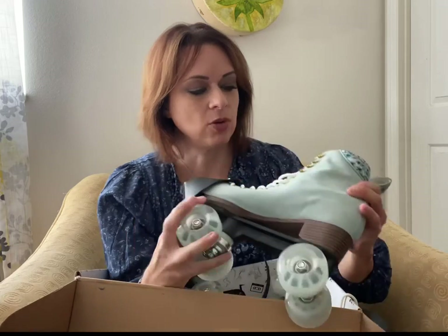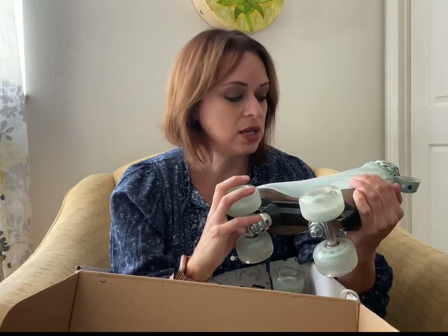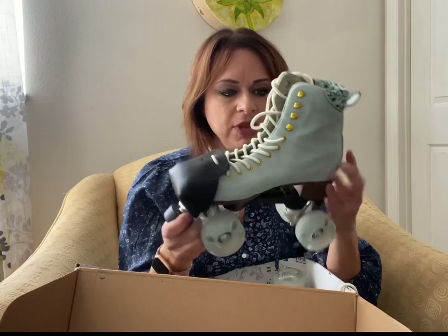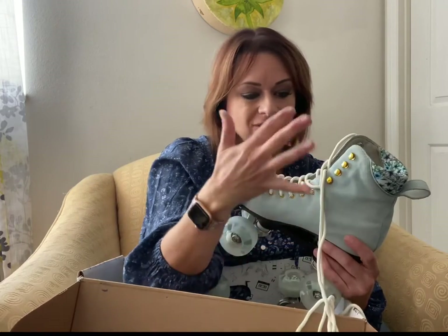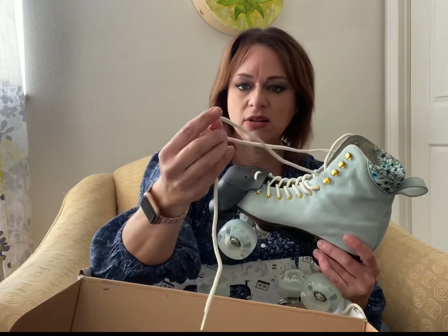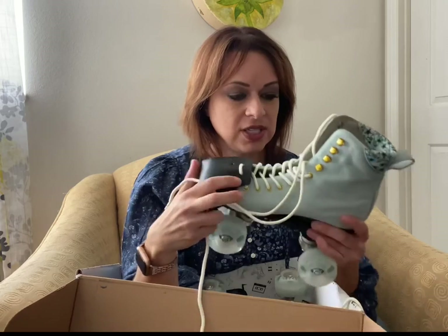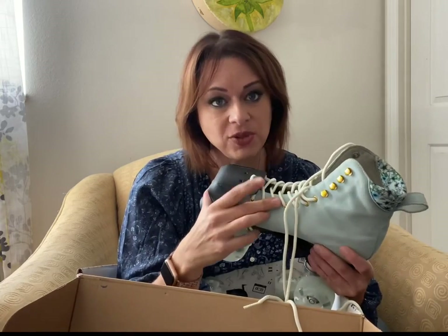These are made out of genuine suede — not a vegan option, so if you're vegan you probably don't want these skates. But they've got gold eyelets and they are just beautiful. The only thing I'm worried about is this light blue color. All the skates on the BTFL website right now are pastel colors, which are gorgeous but very light, and I'm worried about them getting dirty. I may end up dyeing them eventually. I don't like the laces that came with this — they're not flat or waxed — but laces are an inexpensive purchase.